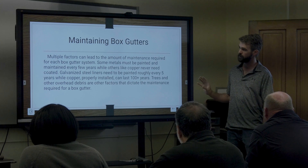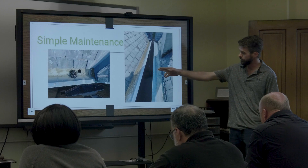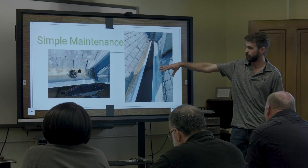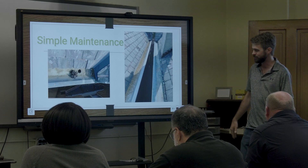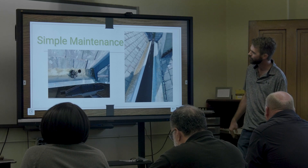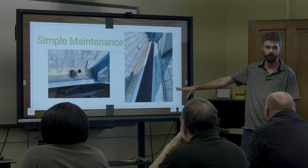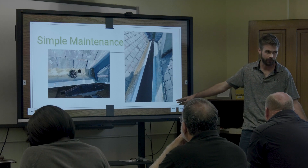Keep your box gutters free of any debris. Stuff like leaves is going to hold water — and what happens? These are copper over here and even if they hold some water, copper has the natural oxidation layer that protects it, so you don't have to worry about copper rusting. Steel gutters, though — if they get wet and hold water, that will accelerate the rust process.